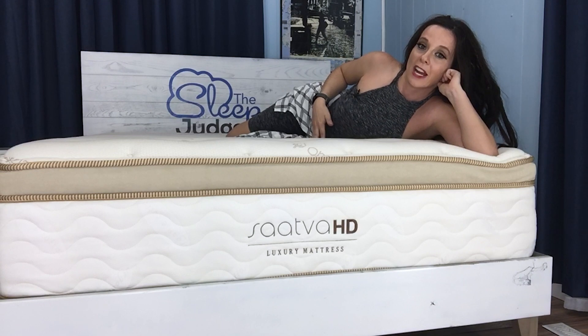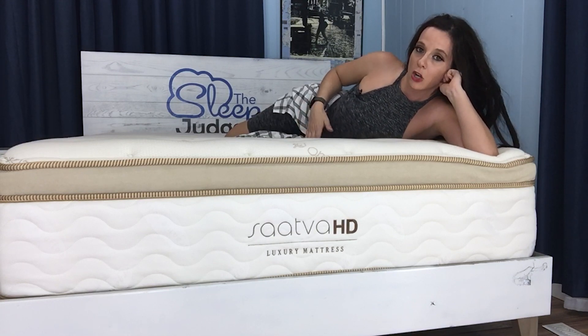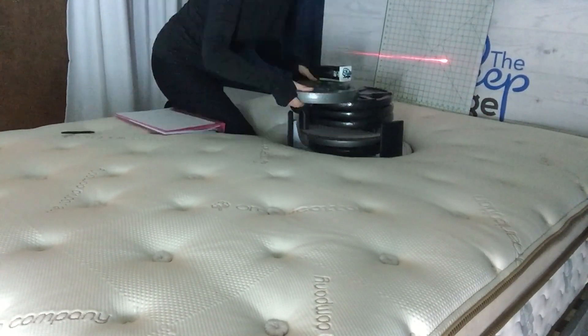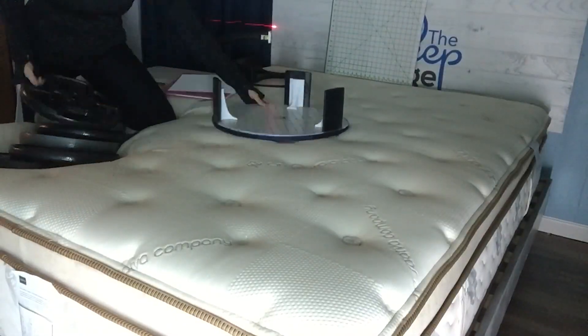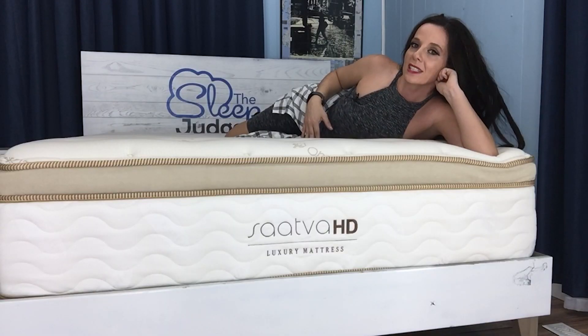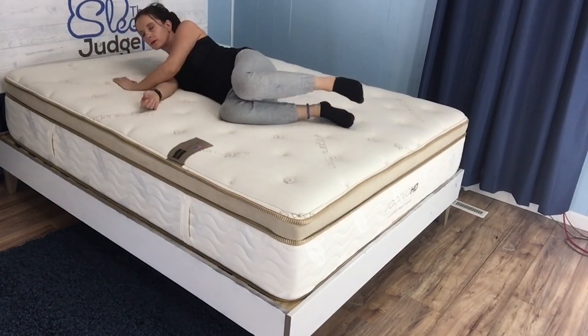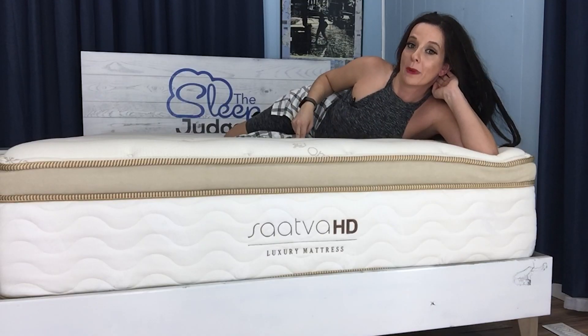Considering my limited ability to provide useful subjective feedback on this one, let's take an objective look at how the Saatva HD measures up using our firmness and contour testing tool. If you want to learn the details of how this proprietary testing method works, I'll include a link below. In a nutshell, it allows us to take a scientifically accurate snapshot of how different areas of your body will interact with the layer lineup, with respect to how much the sleeper weighs and the weight that the mattress is designed to accommodate.